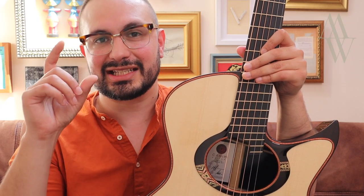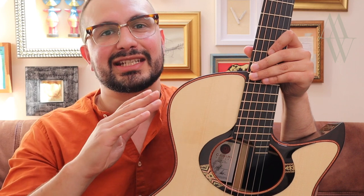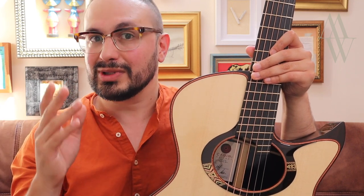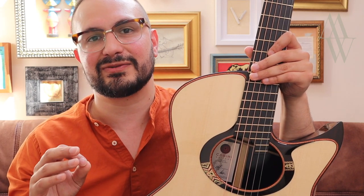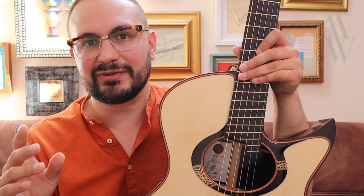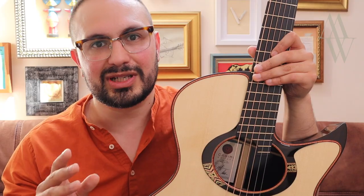Every multi-scale instrument has a single fret that is perpendicular to the edge of the fretboard. The position of this fret along the neck dictates how the fan spreads out, which also has a bearing on how comfortable the fingerboard will be for you as a player. On a 14-fret instrument I would expect to see this fret at maybe the 7th through to the 9th fret. On a 12-fret guitar like this, the 5th, 6th, maybe 7th. Talk to your luthier and see what you come up with.